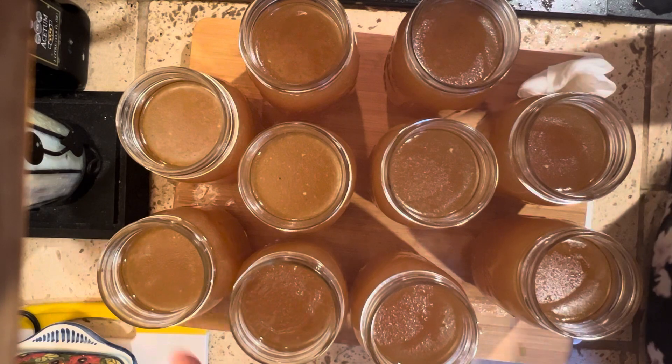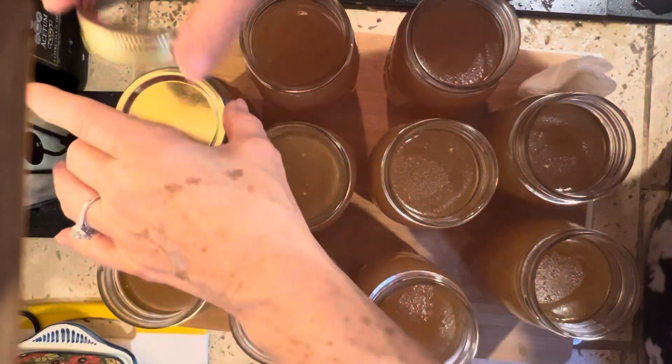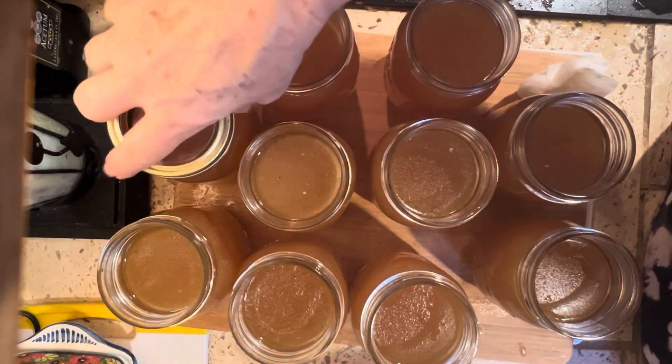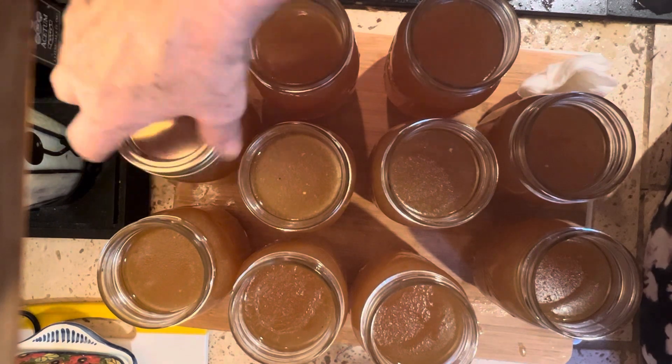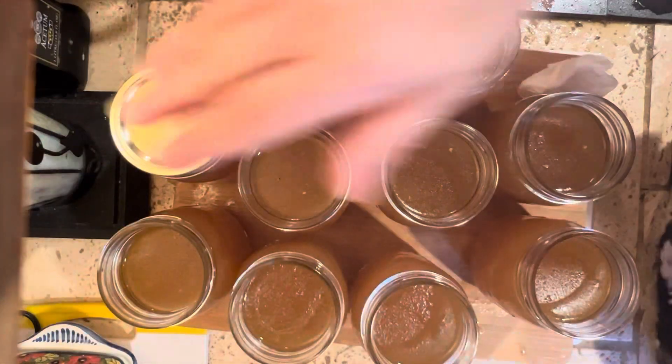We've cleaned off the rims and the thread areas. Now we're going to put a lid on — I use a new lid and your ring. Your ring can be new or used; as long as it's not too rusty, it'll be fine. Screw them on finger tight.